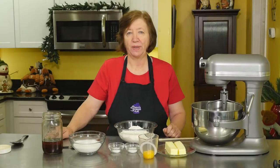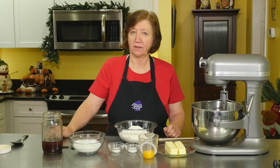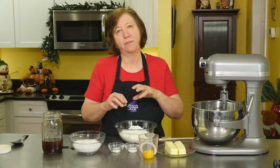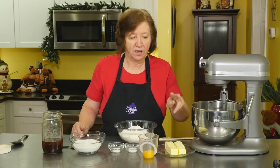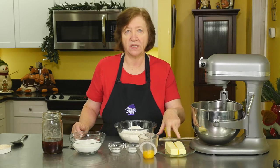This is a recipe for vanilla crinkles. The reason they're called crinkles is that when they come out of the oven, the tops are all cracked and crinkly.